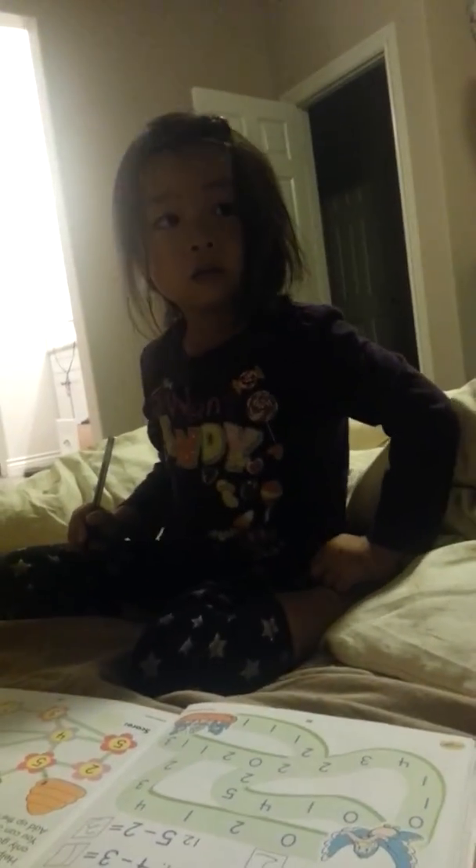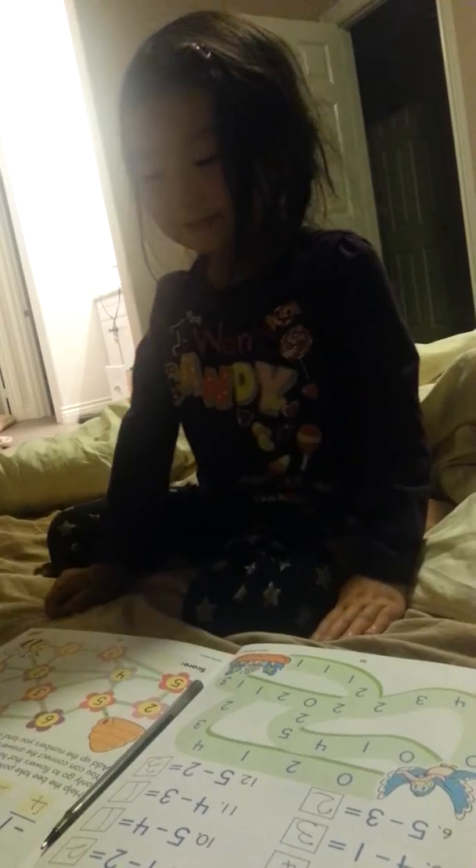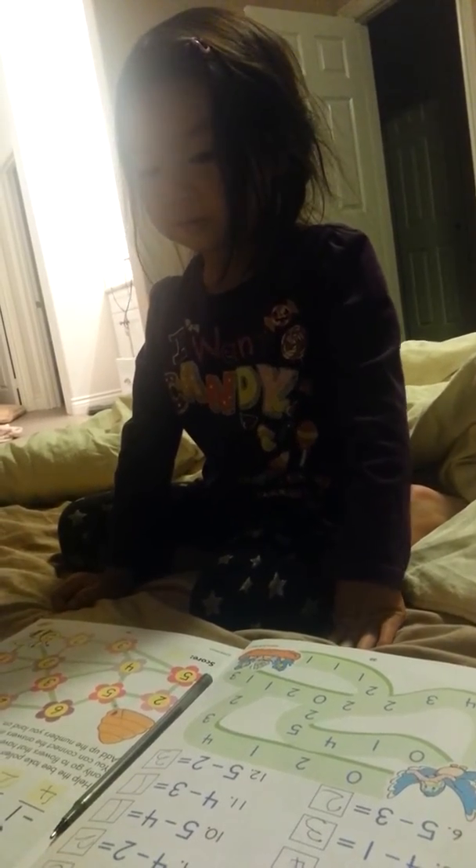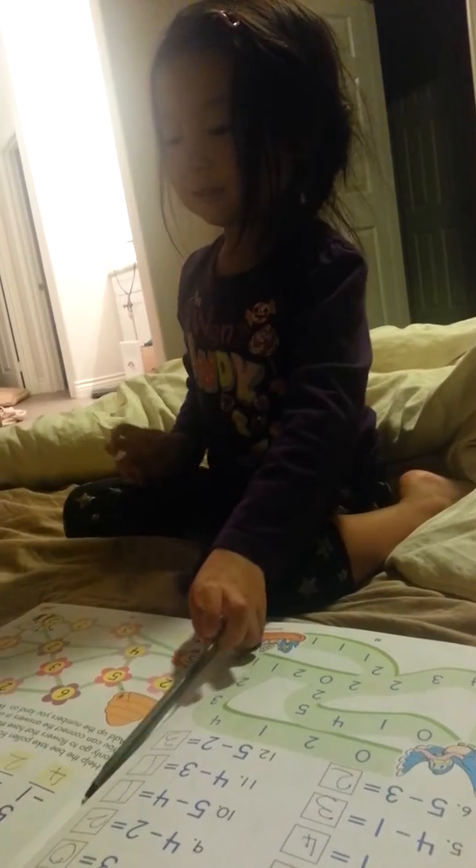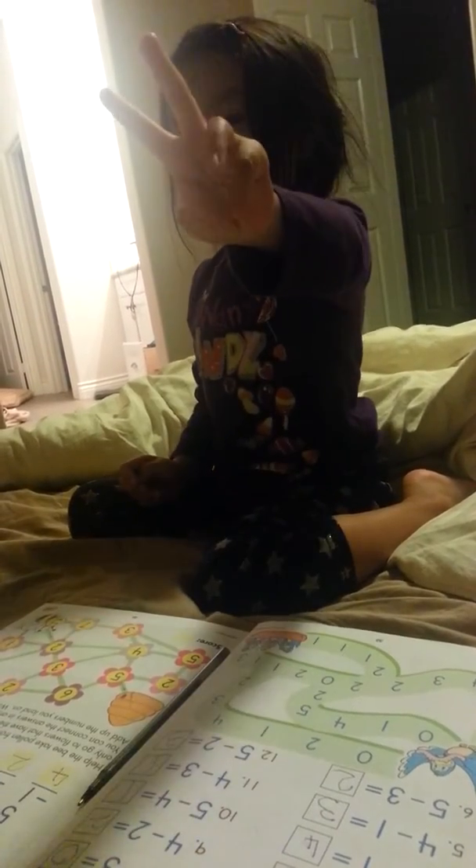I hope you're going to still love math until you finish high school. That's good. Because that's awesome. 3 plus 2. No — 3 minus 2. 3 minus 2. 1. Awesome. 2 minus 0. Don't take anything away. Yes. 2.